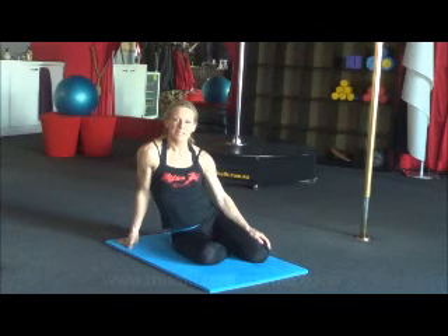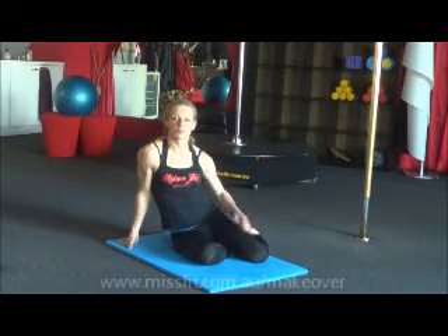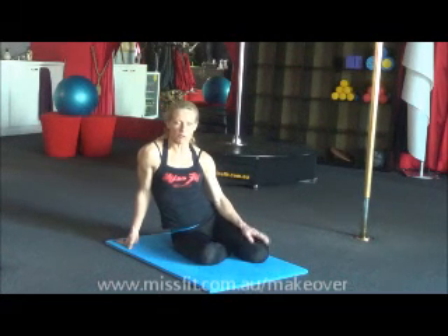Hi guys, Miss Fit here. Today we're going to do another ab exercise. It's called the crossed extensor. This is really great because you're training your core and keeping a neutral spine, so it doesn't put any pressure on your back. You're also improving your balance and coordination.